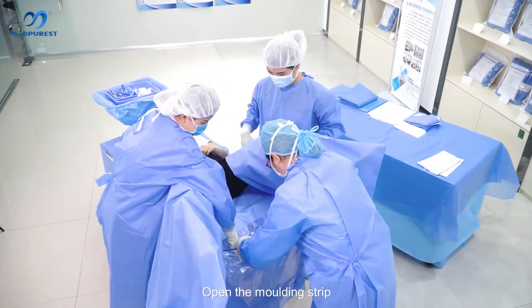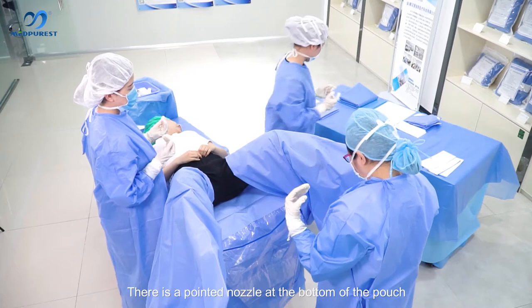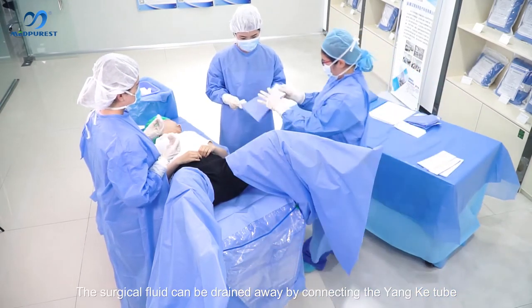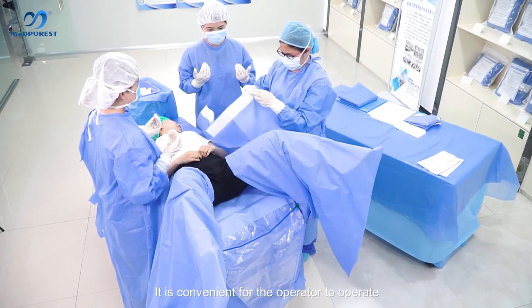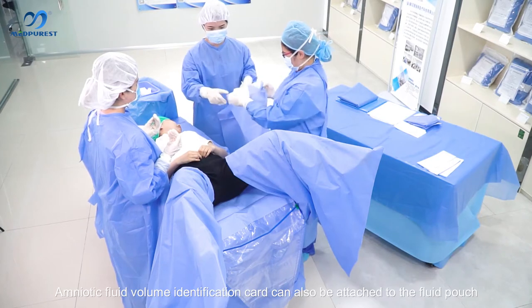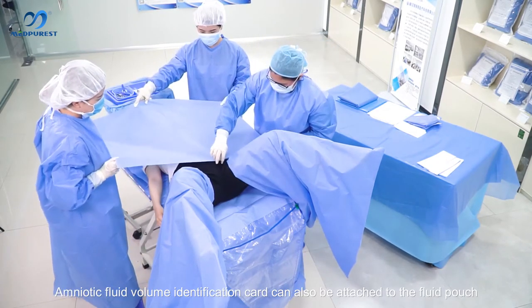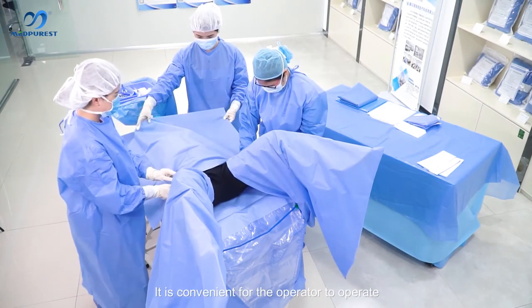Open the molding strip. There is a pointed nozzle at the bottom of the punch; surgical fluid can be drained away by connecting the Yankee tube, which is convenient for the operator. An amniotic fluid identification card can also be attached to the fluid punch for the operator's convenience.